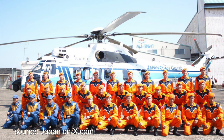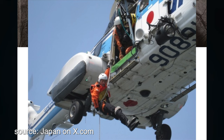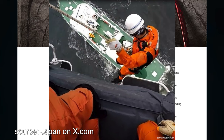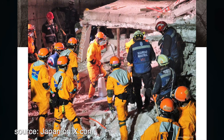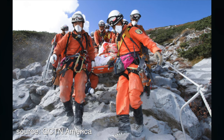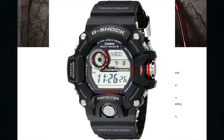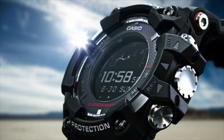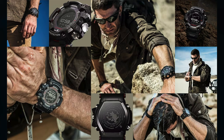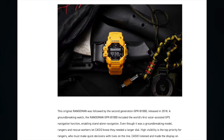Introduced in 2013, Casio designed the Rangeman line to be worn by rangers providing disaster relief and mountain rescue services while working in extreme conditions — from wading through swamps to scaling steep mountains. In addition to being mudproof and water resistant, the Rangeman is also the first G-Shock to incorporate a triple sensor measuring direction, barometric pressure, altitude, and temperature. The original Rangeman was followed by a second generation, the GPR-B1000, released in 2018. Rangers and rescue workers let Casio know they needed a larger dial.